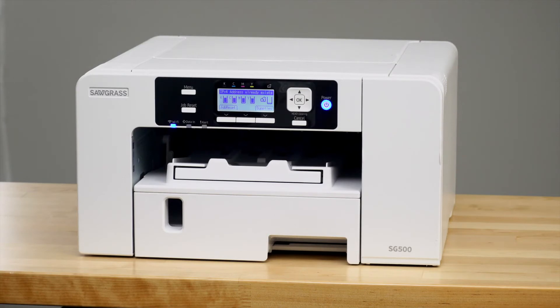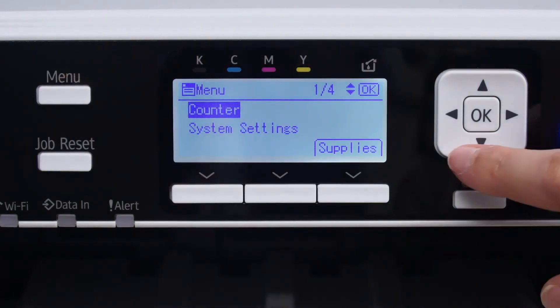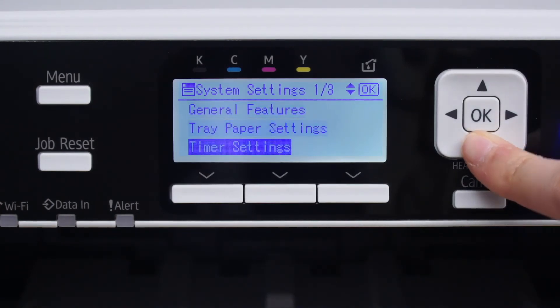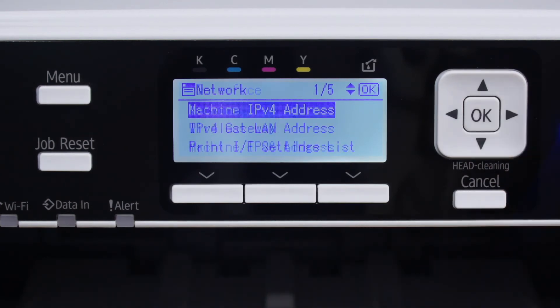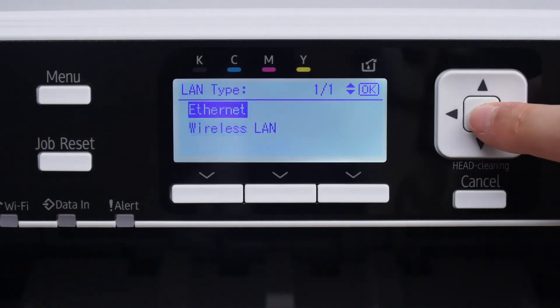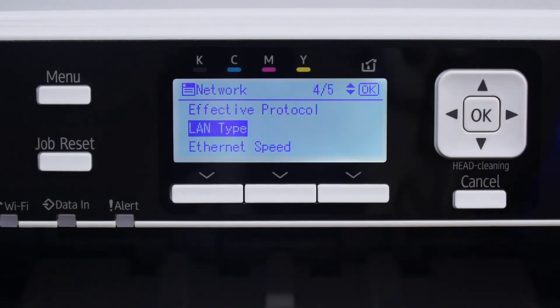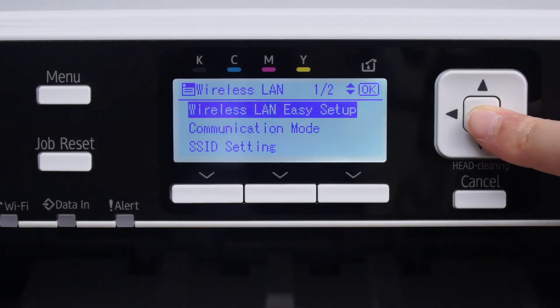If you're using Wi-Fi, you do not need to plug in an ethernet cord or a USB cord. Push the menu button on the front of your printer and use the arrow keys to navigate the menu. First, select system settings and click OK. Next, scroll down to interface settings and press OK again. Select network and press OK. Scroll down to LAN type and click OK. Select wireless LAN and press OK. Press cancel, then press wireless LAN easy setup and click OK.